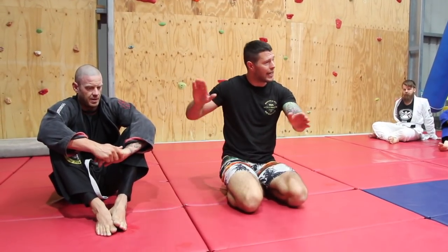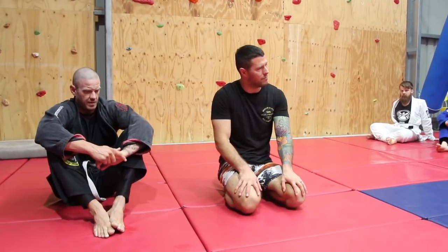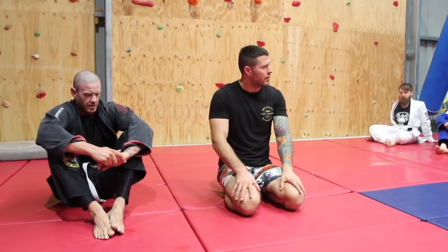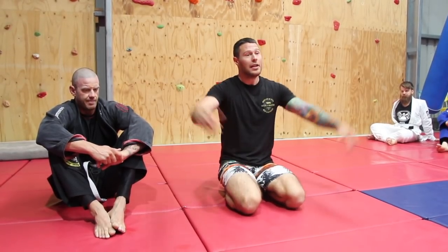That's the first technique we're going to look at tonight from what we call spider guard - a spider guard tilt sweep. Very simple. I want you guys to practice that one, and then we're going to start pumping the accelerator and going further down this spider guard path.